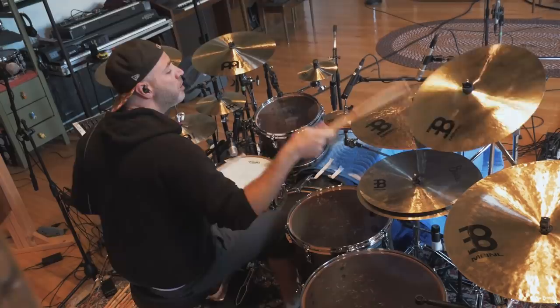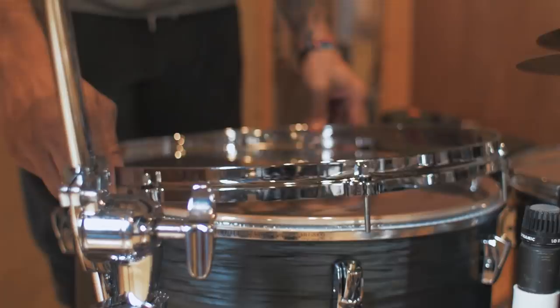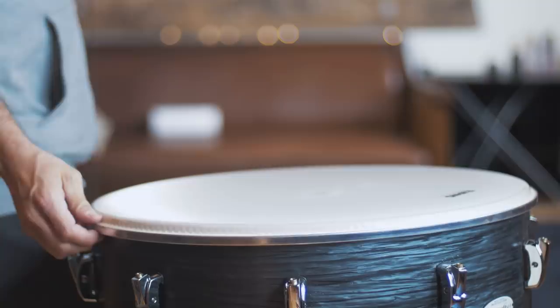I actually changed up the configuration pretty drastically from what we did for P3. P3 I was using a 10 inch tom and a 12 inch tom, 14, 16, and I've settled on this setup which is a 13 inch tom, 16 inch floor, 18 inch floor. They're huge, they're boomy, they're dark, but they have a lot of life to them and they sound great.